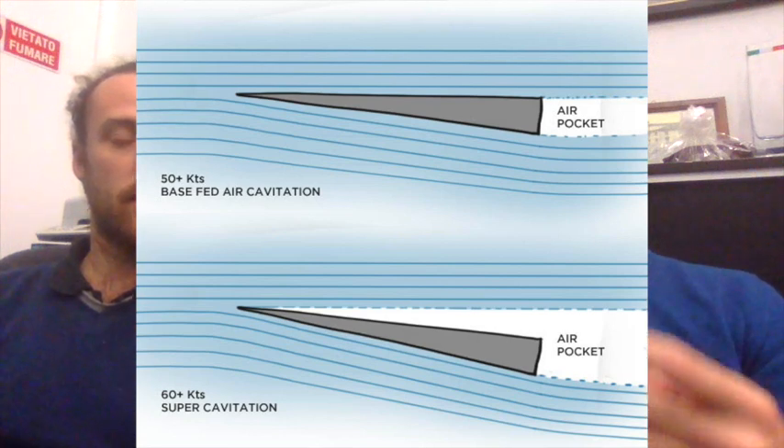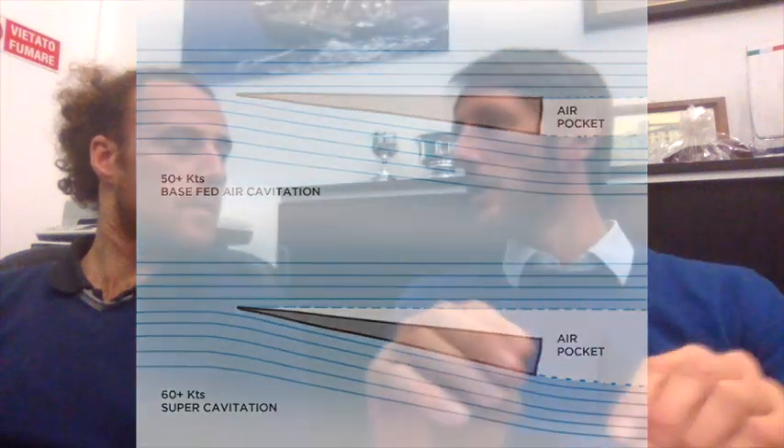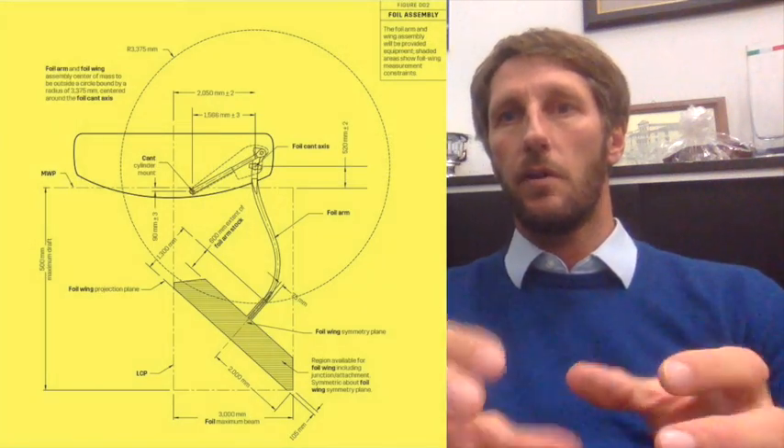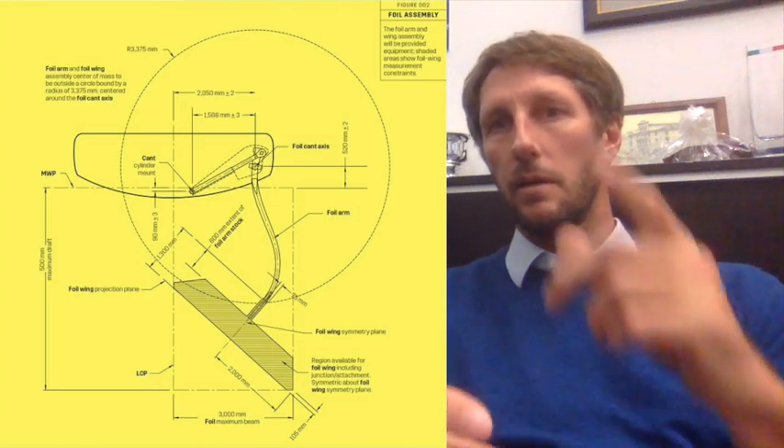The problem is that you cannot do efficiently with the same foil both sub-cavitating and super-cavitating — you should have two different shapes. One possibility with the new America's Cup class sailboats, the AC-75, is that you have the T-foil with a shape you can decide — with ideally just the trailing edge able to move. So you could use this to create a super-cavitating, half-efficient profile.